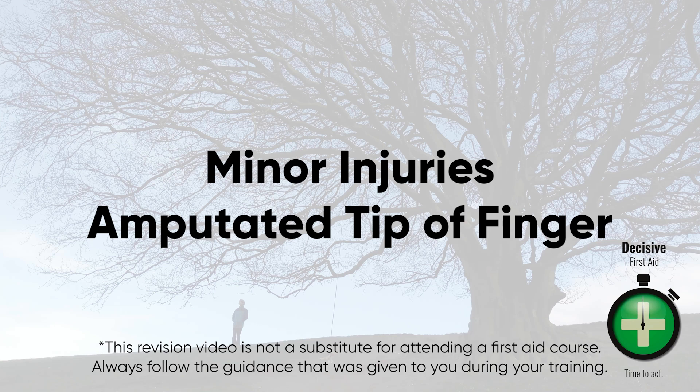This is a revision video and is not a substitute for attending a first aid course. Remember to always follow the guidance that was given to you during your training.